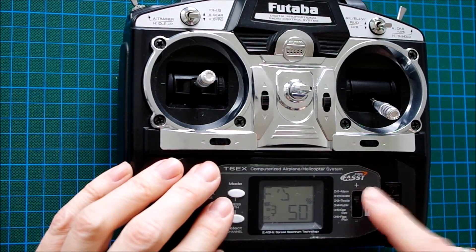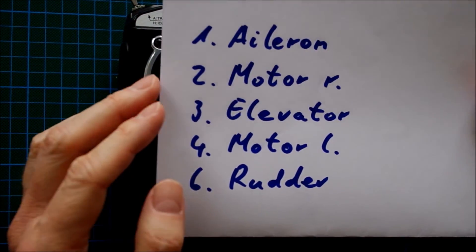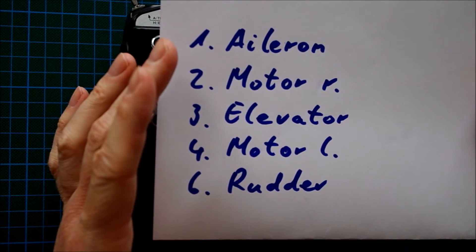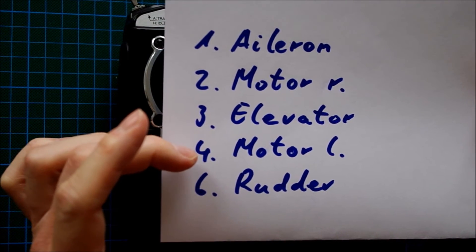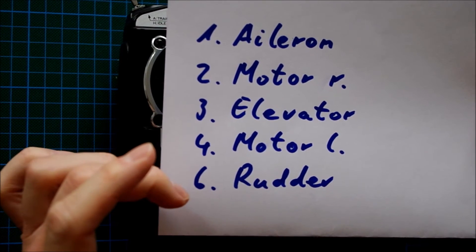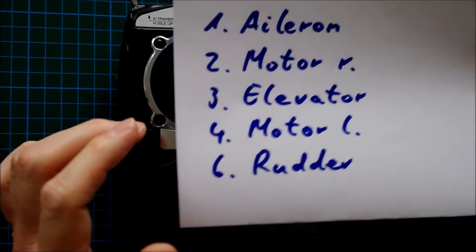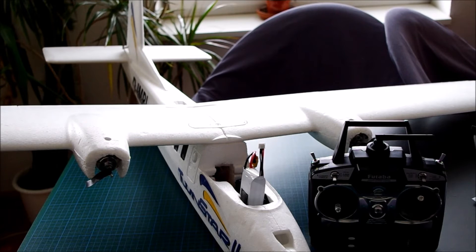Now the programming is done completely. Bear in mind that the receiver has to be wired up a little differently. The aileron is still on channel 1, but channels 2 and 4 are now occupied by the right and left motor. Channel 3 is the elevator and channel 6 is the rudder. Now let's check how the programming applies to our plane.